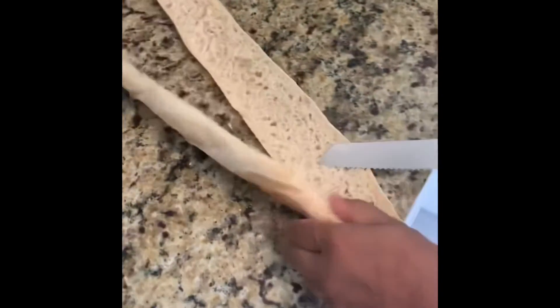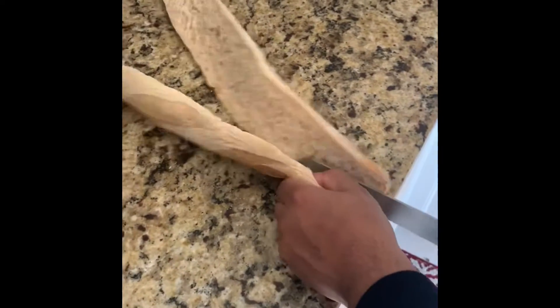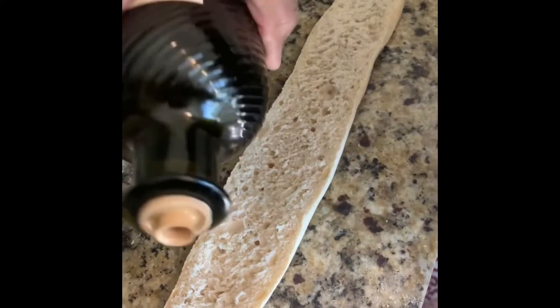Watch out, this knife is sharp. First of all, kids don't like mayonnaise, so I'm gonna do a light olive oil instead.